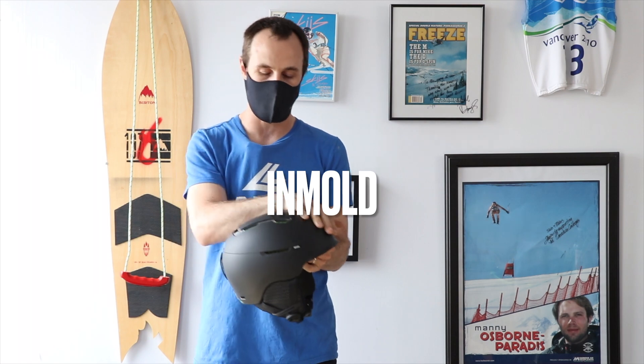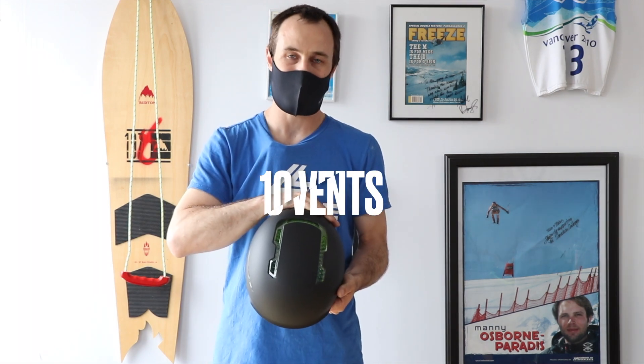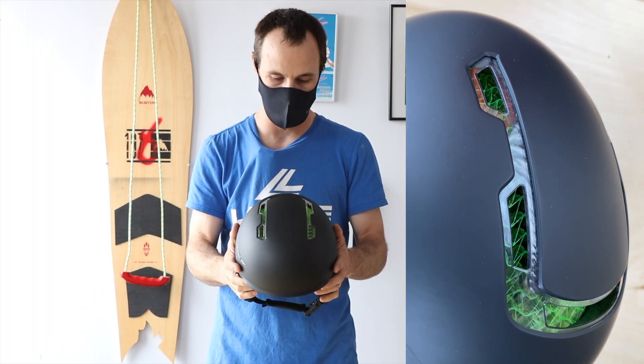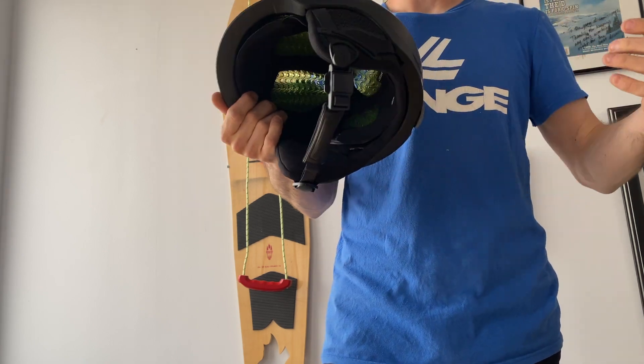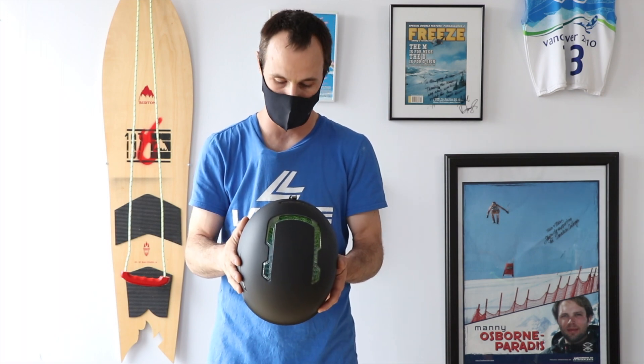In-mold construction — so a polycarbonate shell paired with EPS — 10 vents through the helmet is just gonna give us passive venting, so whether at a stop or on the go, air is gonna flow through this helmet nicely. As you can see a little bit closer, the WaveCell gives us full coverage and great breathability through that helmet as well.